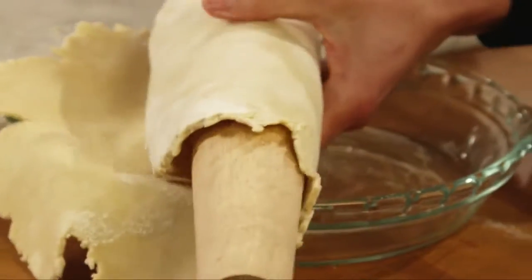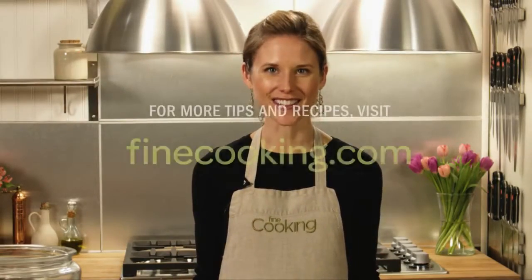Now my pie dough is ready for my pie plate and it's still nice and cool. For more tips and recipes, visit finecooking.com.